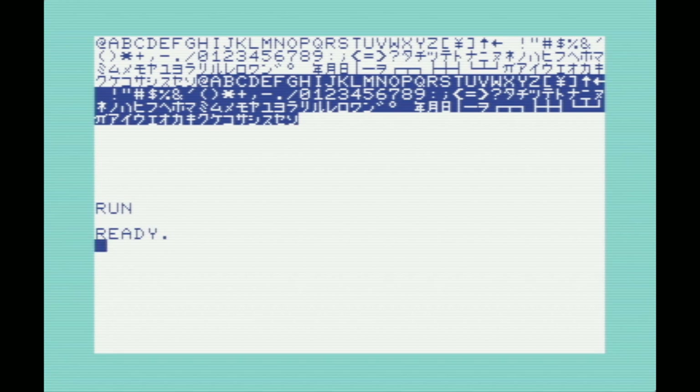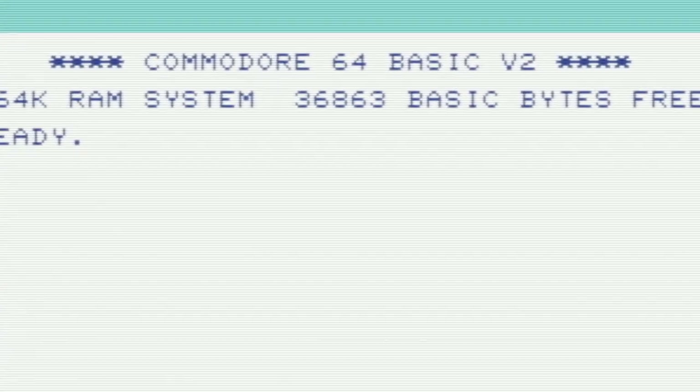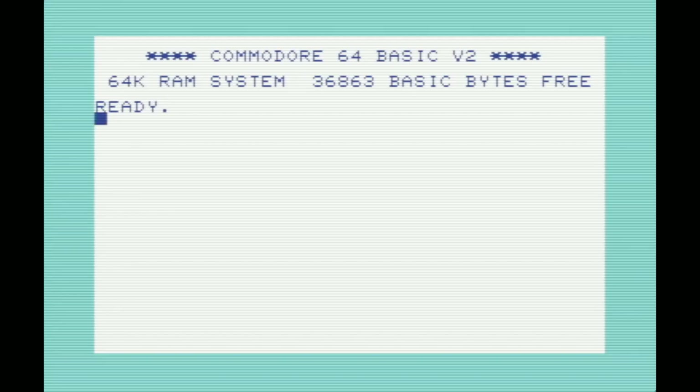The third and final thing about the Japanese C64 is that instead of saying 38,911 bytes free when you start the C64, here it says 36,863 bytes free — so there's approximately two fewer kilobytes free to Basic. Why is that?